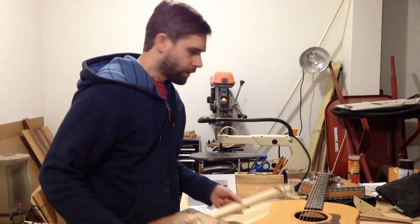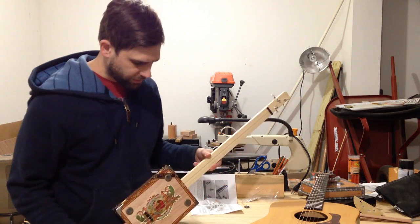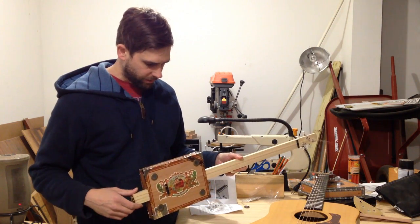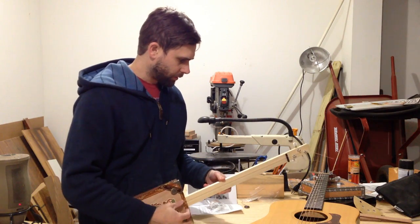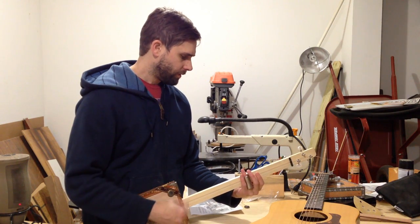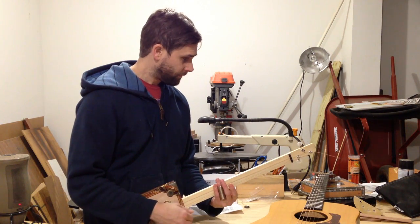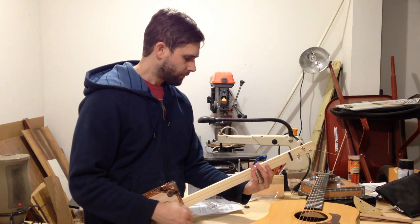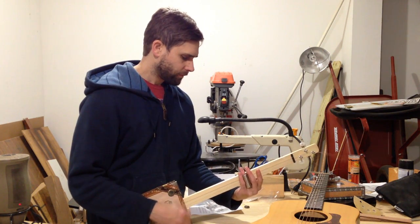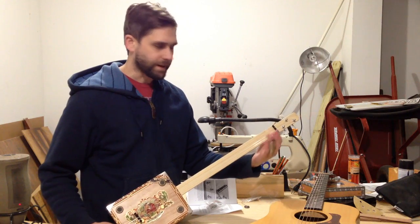Not too shabby. So this is the first cigar box guitar I've ever built. I've never played one before and I've never really used a slide before, so it should be an interesting experience trying to learn how to play. It actually puts out a pretty good amount — I'm surprised by how loud it is. Just from watching YouTube videos, I could kind of tell what they were doing.